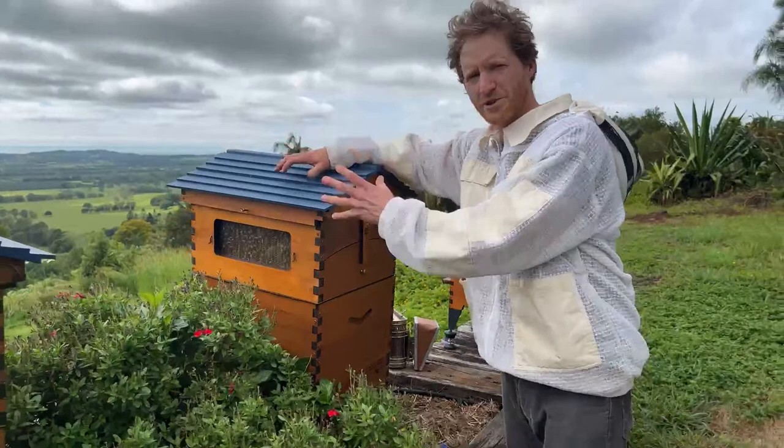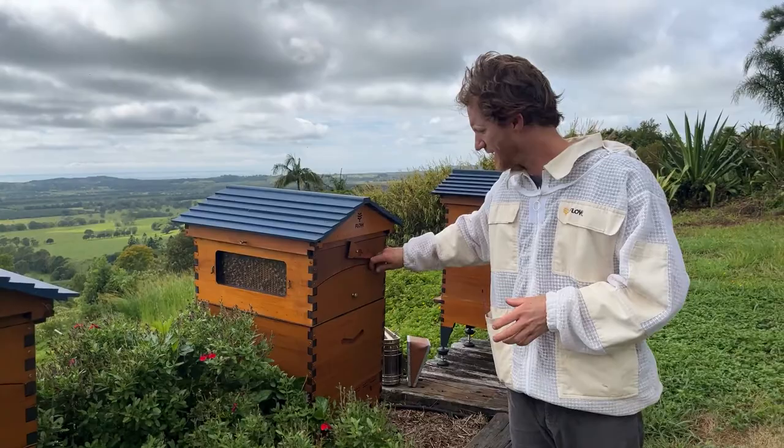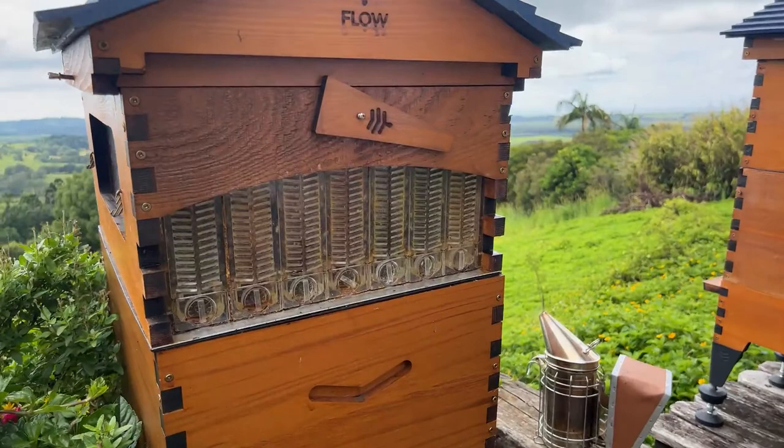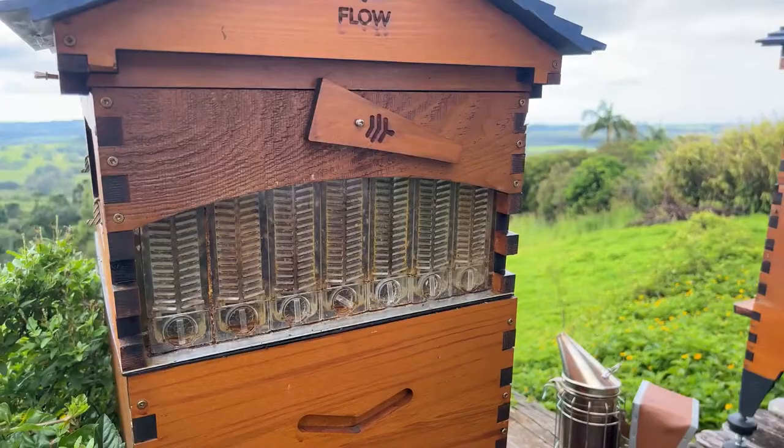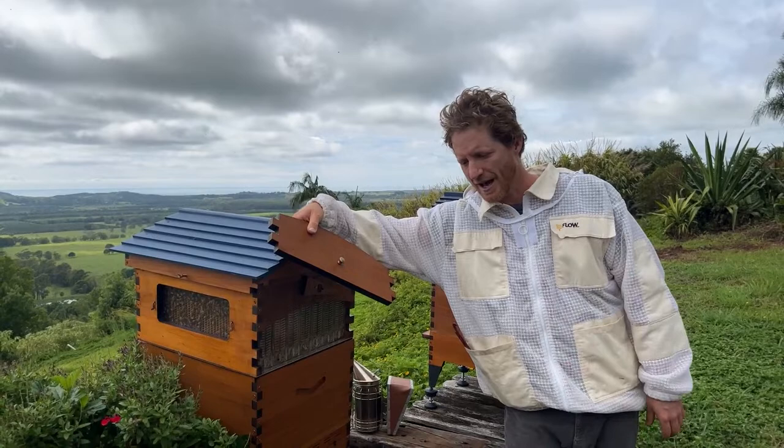Good morning and thank you for tuning in. Today we're going to cover brood in the flow frames and how to fix it. This is something that doesn't happen very often — it's a rare thing. I was harvesting some honey yesterday out of this frame and noticed a couple of little crescent moons in the honey jar — little crescent moon grubs — which I recognized as very young larvae.